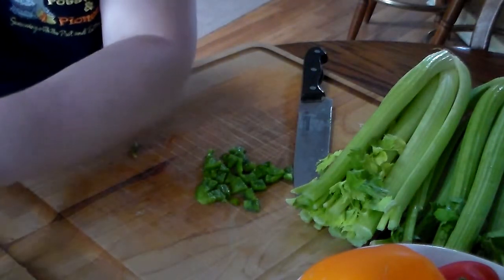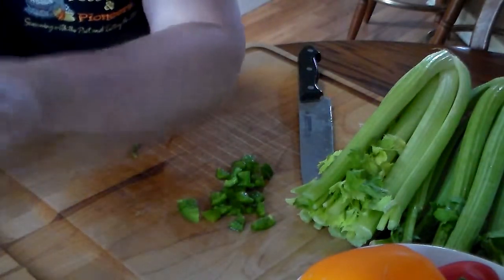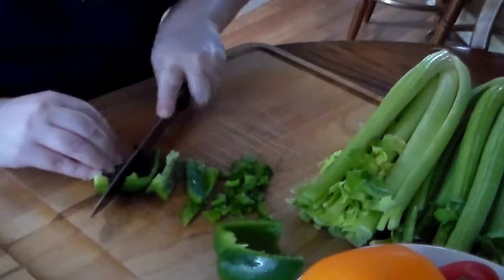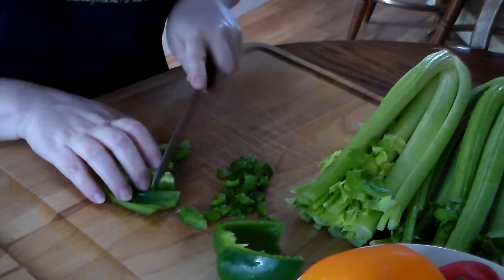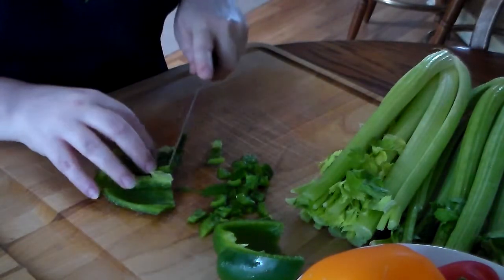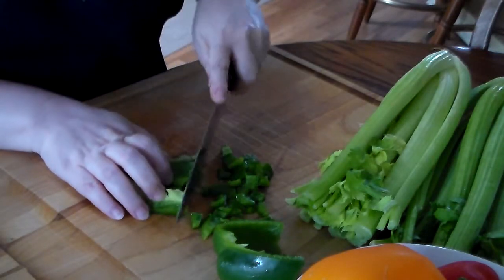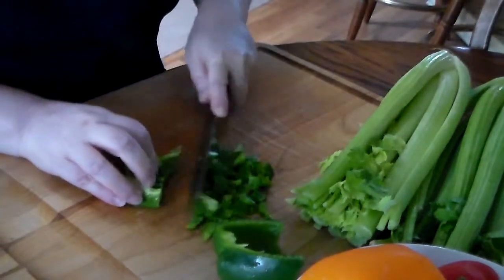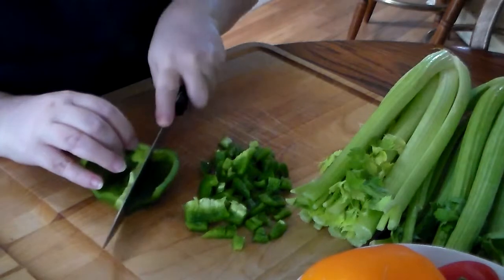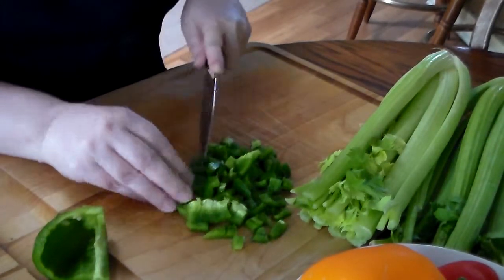I'm just going to clean out this bell pepper and try to get all the seeds out — the seeds are a little spicy if you've ever gotten one in your mouth. I'm going to chop these pretty large because when you dehydrate food it removes all the water, so the vegetables are going to shrink enormously. When you rehydrate them, they'll puff back up. I just want a rough chop — I'm not going to use a dicer or food processor because I want a specific larger size.